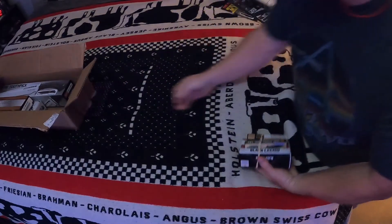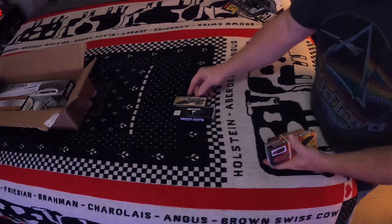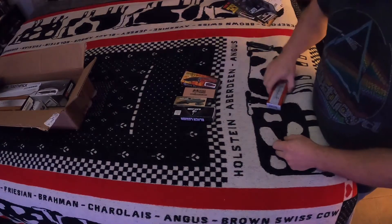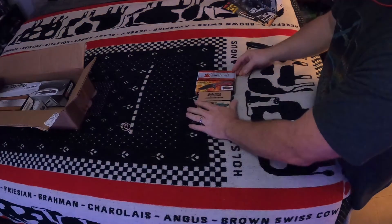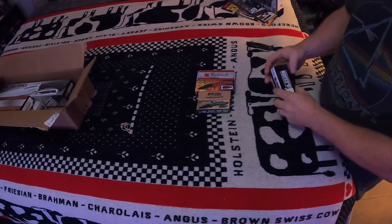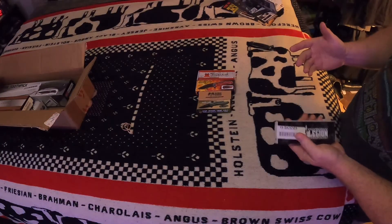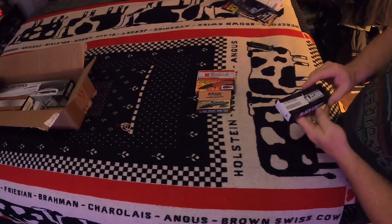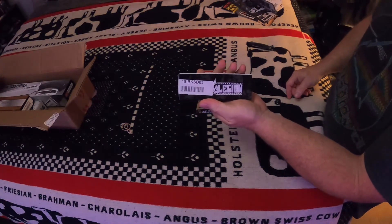We're going to do the pocket knives first, guys. The thing with BudK is — I've said it before — I've never been disappointed with one of their boxes. I know there's some guys out there that kind of look down on this stuff, but it's fun to get these mystery boxes and see what you got. Most of the time you get a nice surprise.